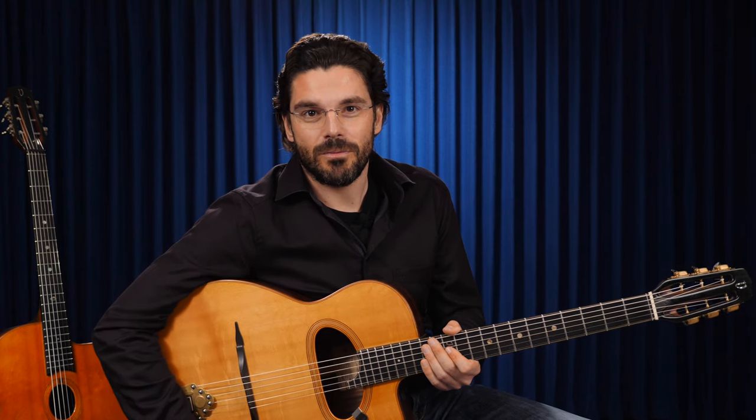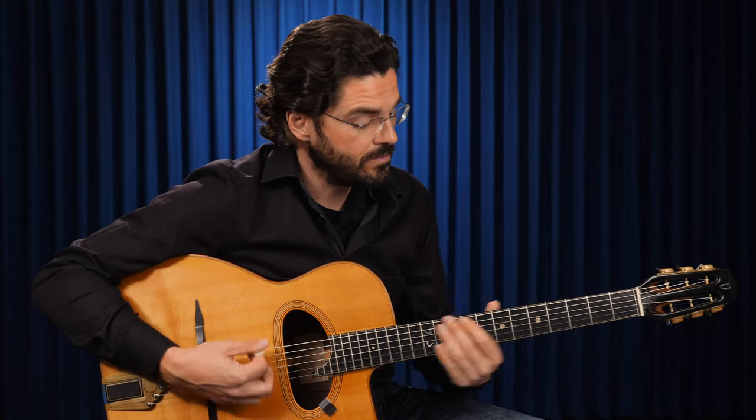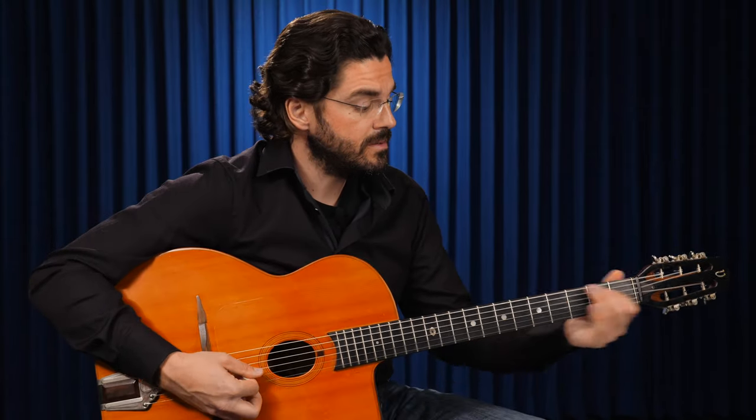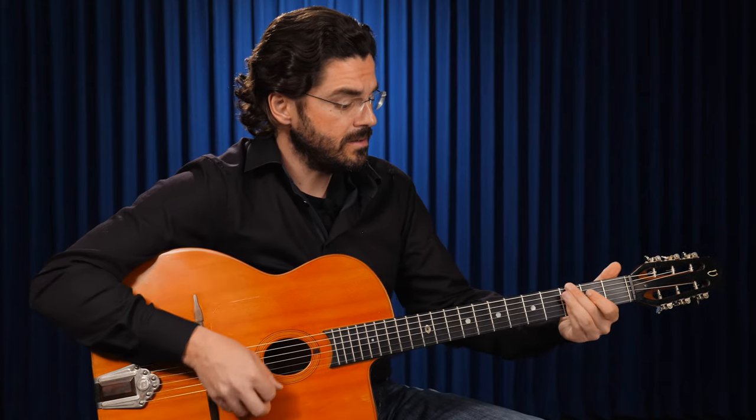Hi folks, this is Jojo Stefan from the Gypsy Guitar Academy. A lot of people asked me why I use different guitars in the different videos. So often I play a D-hole version like this, and sometimes an oval hole gypsy swing guitar, and now we want to tell you what are the differences between these two models.